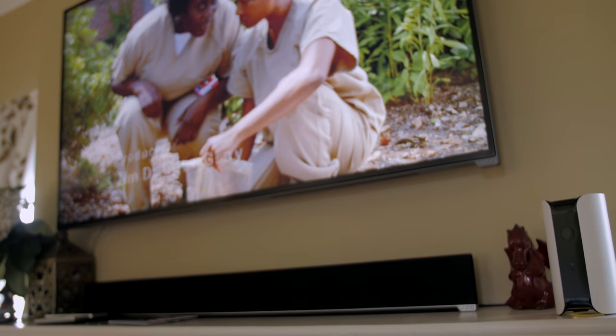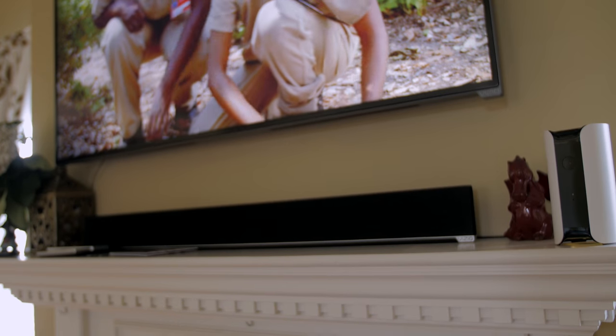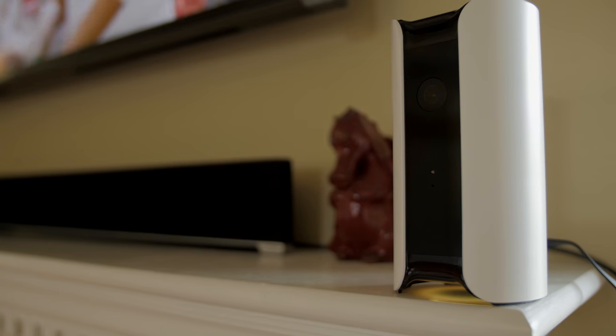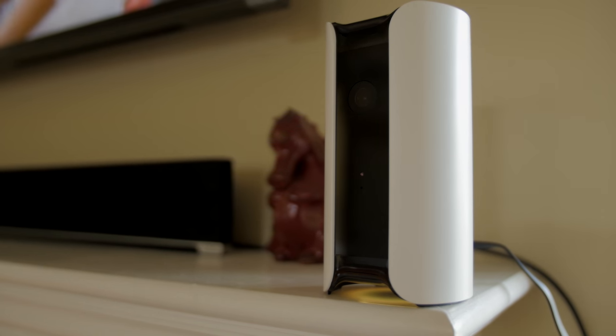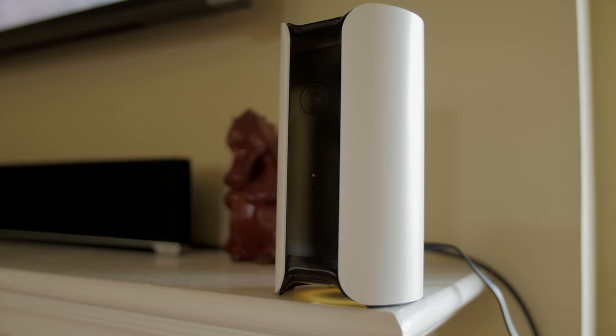I set up my Canary right above the fireplace so it gives me a nice wide angle view of my living room, front door, and garage door. You can place it wherever you want and the design is very nice so it doesn't stick out like a sore thumb. I like the way it looks — it's very discreet. Let me show you how to set this thing up.